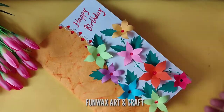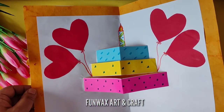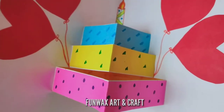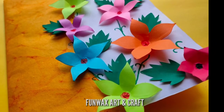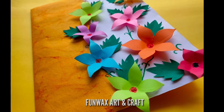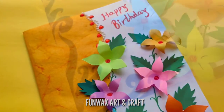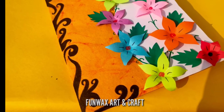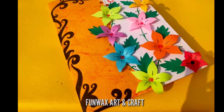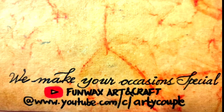If you find it nice and colorful and you like it, please subscribe and share it with your friends. Here are the highlights: the inner part is a cake with a candle and balloons, and the outer part has colorful flowers and leaves. You can write the message on the top or on the left hand side. I have added a little bit with my black pen — flowers with lines inside and a flowery pattern on the left side. Don't forget to subscribe to my channel, Funwax Art and Craft — we make your occasions special. Thank you!